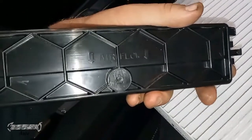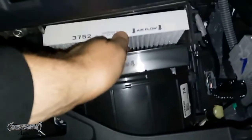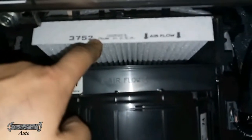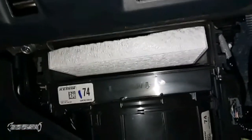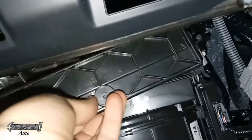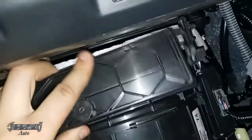Here's the new filter — notice it says 'airflow' pointing down, matching the arrow on the door. When you put it in, make sure the arrow points down. Some people make the mistake of trying to put it in flat — that's not the way to do it; you'll have trouble getting it seated and the lid won't close. Make sure airflow is pointing down, insert it sideways with the fabric on the outside, and it should just go right in and sit upright. Then put your door lid on — line it up and gently push it into place.